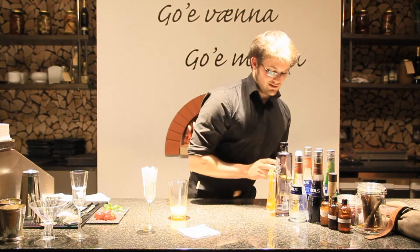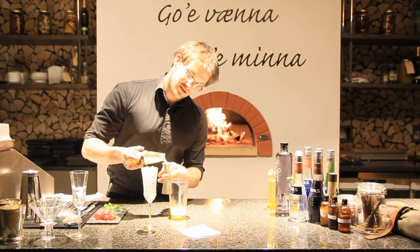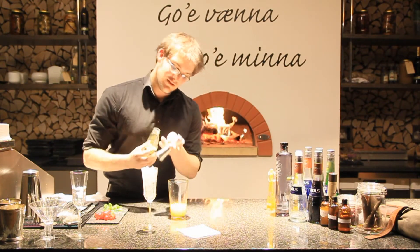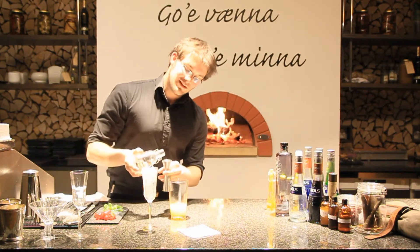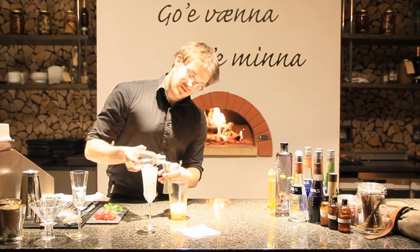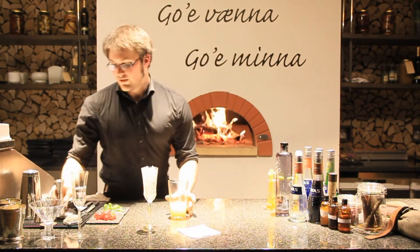Now keeping going with 30 milliliters of pineapple juice, just to counter the bitter notes already in the cocktail, but also to give the cocktail fantastic foam when we shake it. 10 milliliters of simple sugar syrup for the balance. There we go. Then we give that some ice.